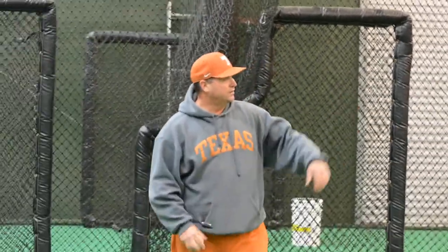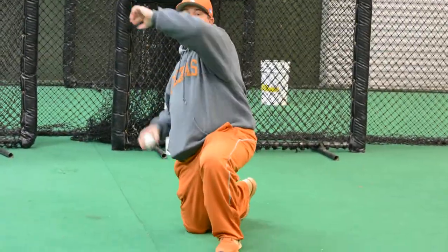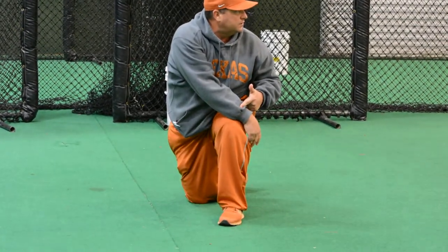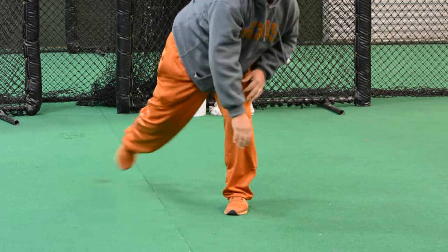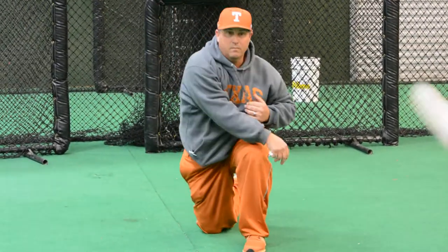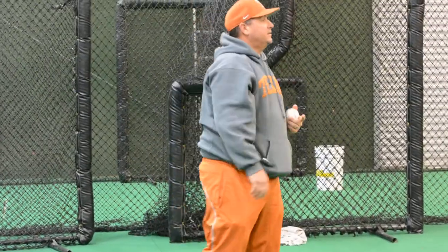The kickover drill — we'll get to our balance point, we'll get uphill, then throw. It's two sessions, two different movements. You keep your arm next to your left leg, then you go knee to knee. That's the third drill.